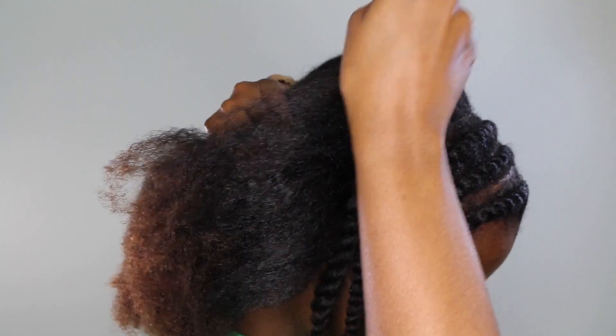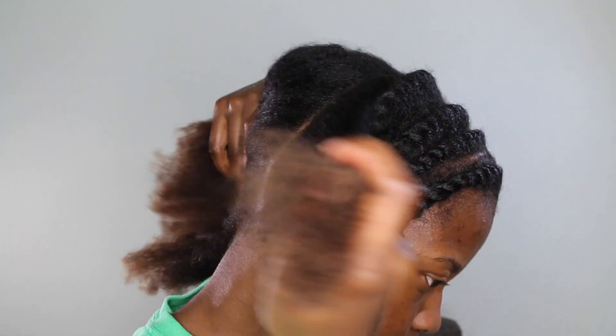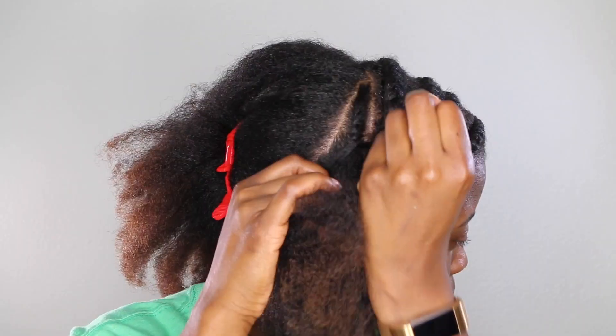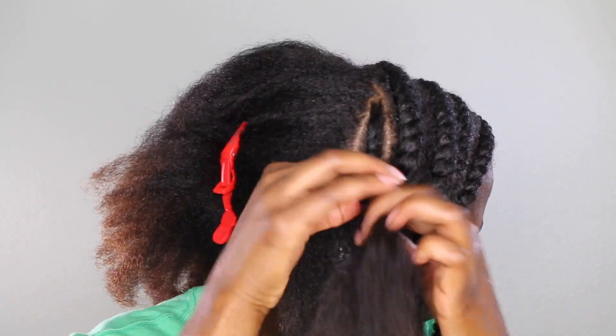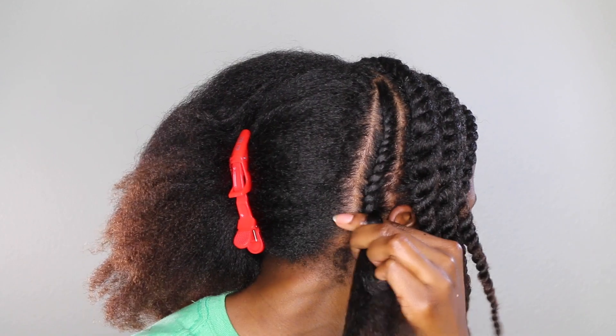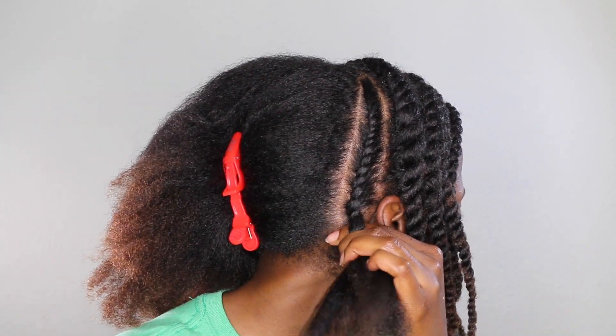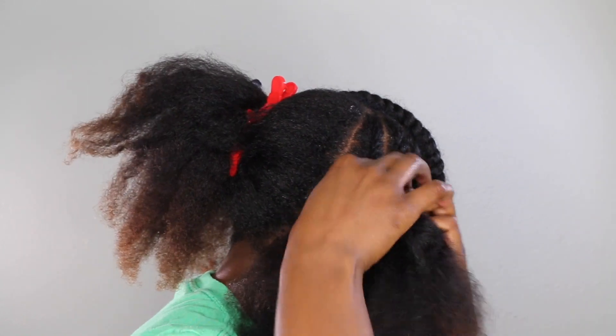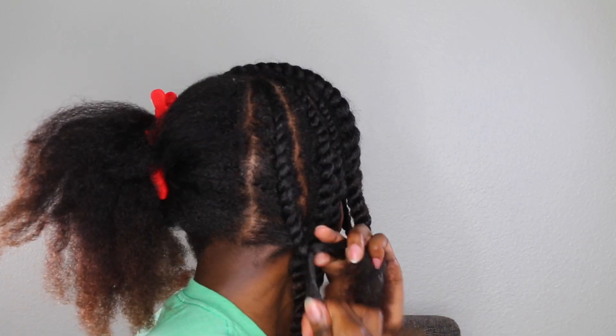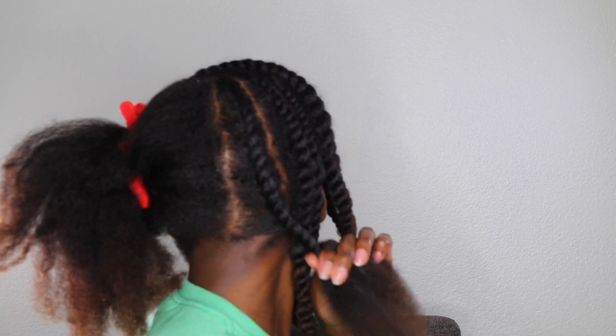Once I have all four of those twists in the front completely flat twisted, I move on to the back section. I'm splitting my hair straight down vertically again and just flat twisting straight down. The parts don't have to be neat or perfect — as long as they get done.